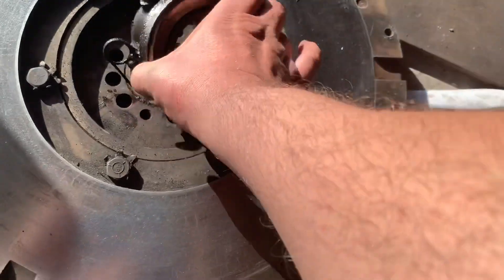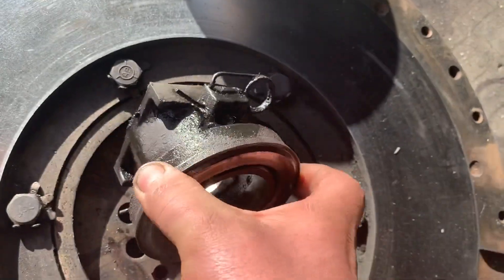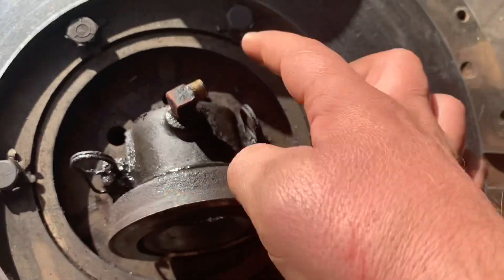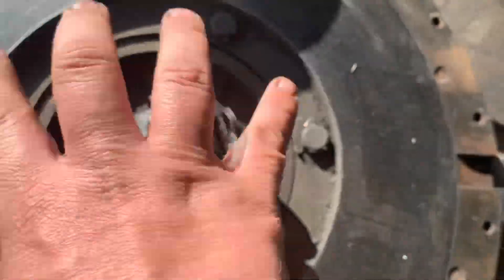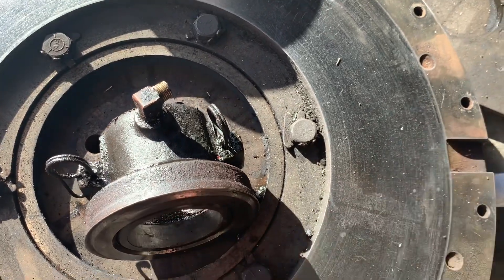This is the throwout bearing — very crusty. I don't know if you can hear that or not. Not the way a bearing should sound. A lot of the problem was the remote grease fitting that's on here had come off. So the hose was just pumping grease everywhere inside of here, and I think that's how some of that grease got on there.